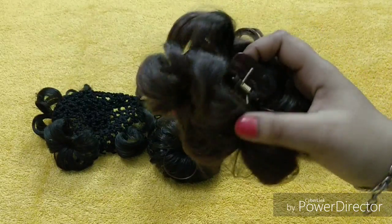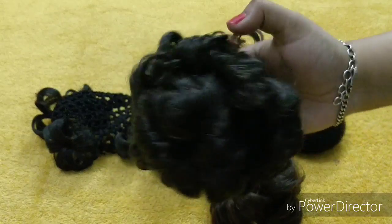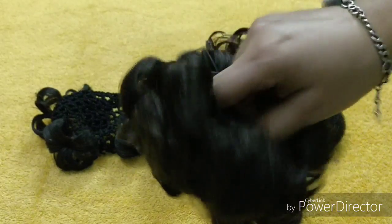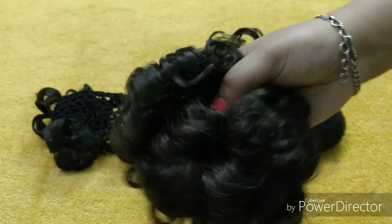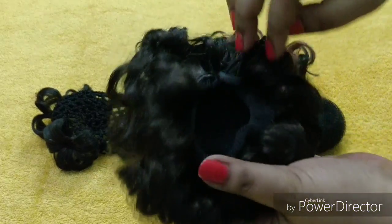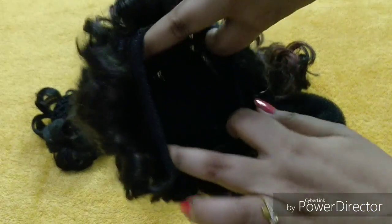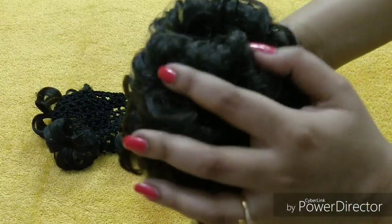Next is this one — I bought it from Amazon. It's really good quality material — a soft, silky type of hair net. Just look at this. It's adjustable too; you can easily open it from here, put your head inside, and you're ready to go.